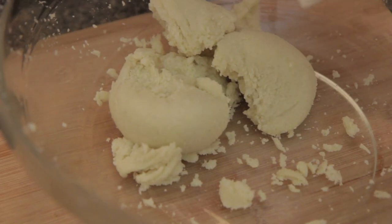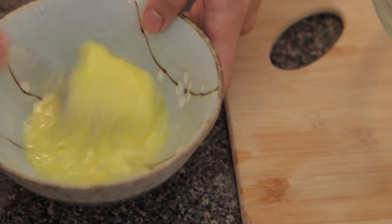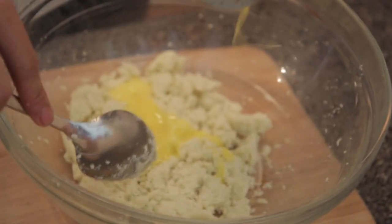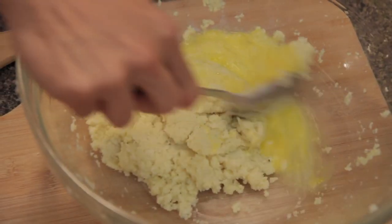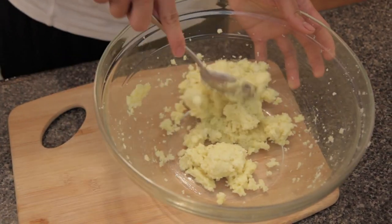Look at that. Now we're going to add an egg, or maybe two. We're just emulsifying the egg before we actually put it in there, so we don't have to do a lot of mixing. This is looking a little bit not as bound, so we're going to add one more egg. This recipe really depends on how big your cauliflower is. I'll show you the correct consistency that you want — there we go, it's a little bit more doughy. That's what we want.